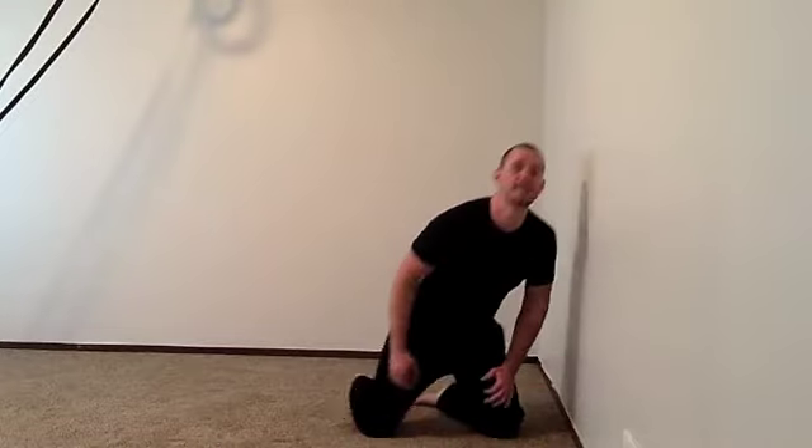Hey guys, Tyler here from garagewarrior.com. I had a great question the other day about how to get into a headstand. This guy in particular is watching my warrior warm-up series and he wants to be able to get into a headstand without falling over or pain-free. So I'm going to show you guys a way to lead up into getting into a perfect headstand.